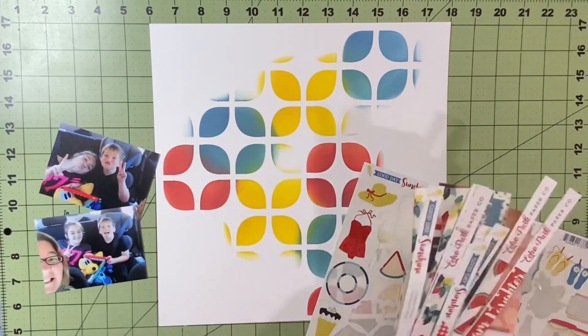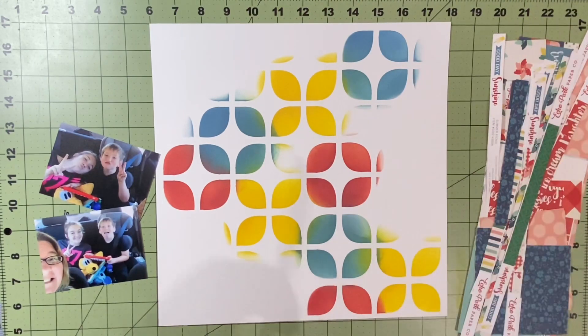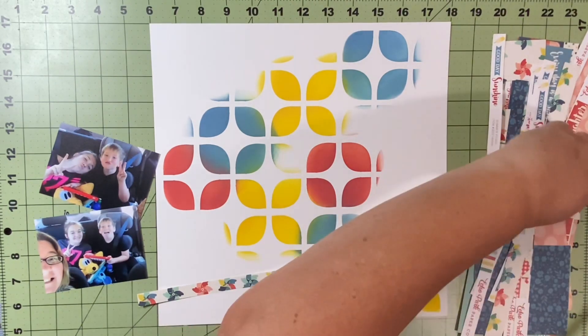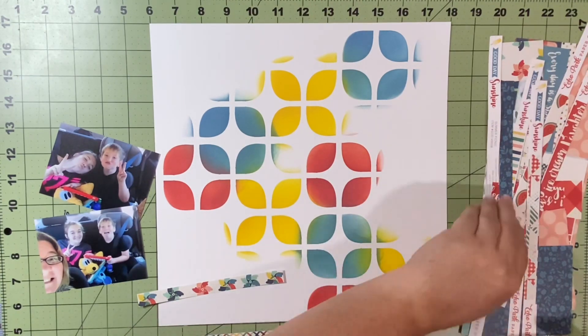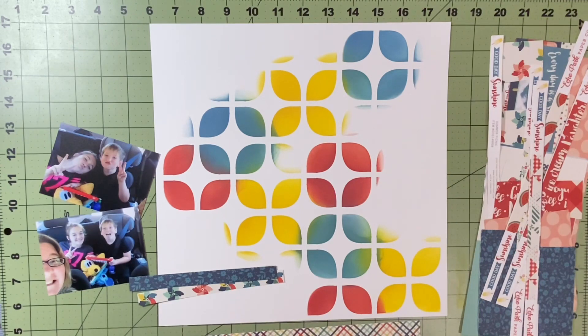I used to always think you had to fully fill in the stencils, but I have watched so many amazing creators who just do little bits here and there, and I just love the look of how there are parts that are partially filled in and not completed. There's that one little space in the middle that's not completed at all and I really do love the way this turned out.